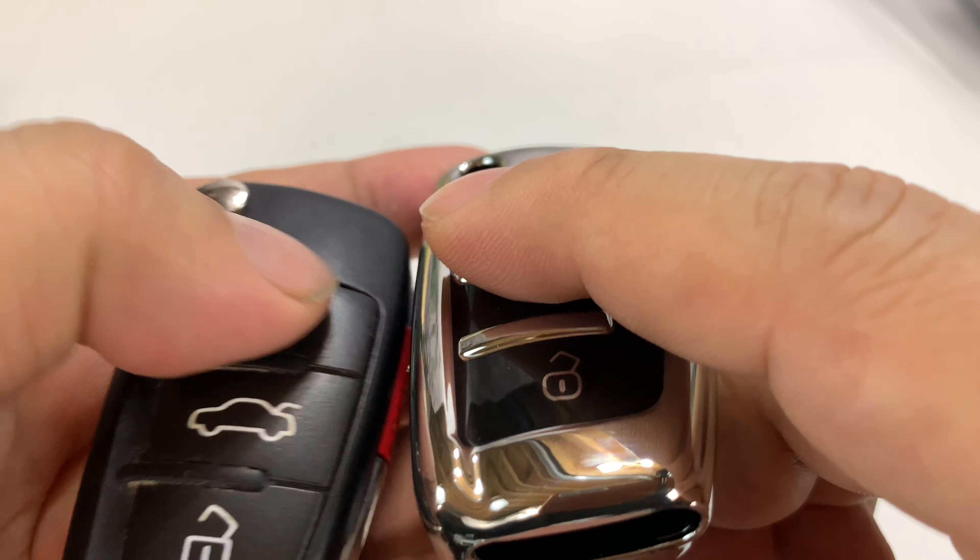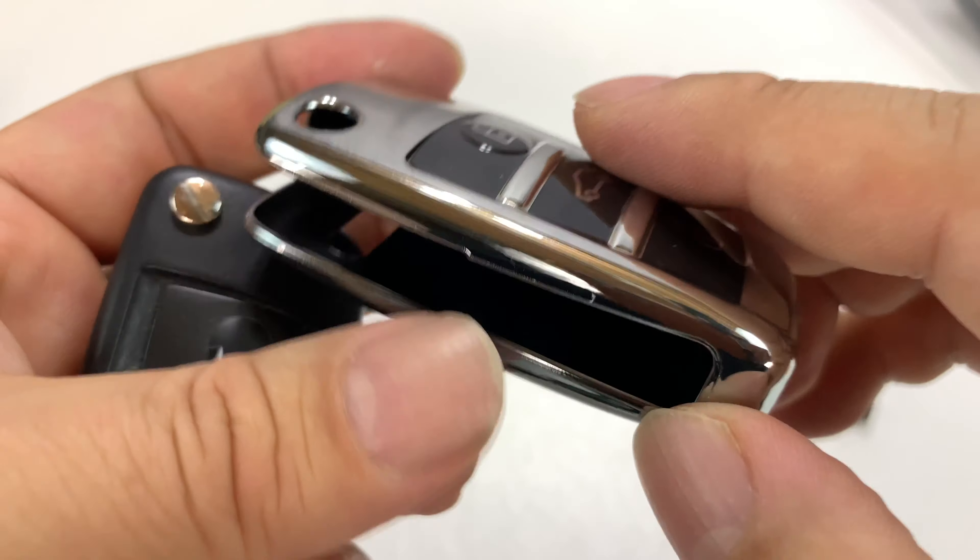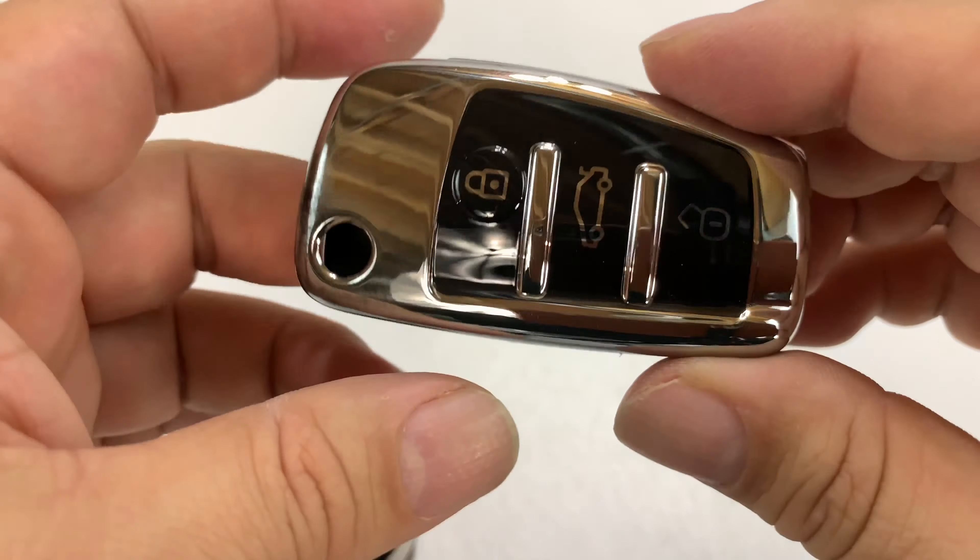So here is the key cover itself. What was interesting to me about this when I was checking out the pictures is it seemed like it was going to be a nice, tight, kind of almost glove-like fit. But more important than that were the buttons right here.